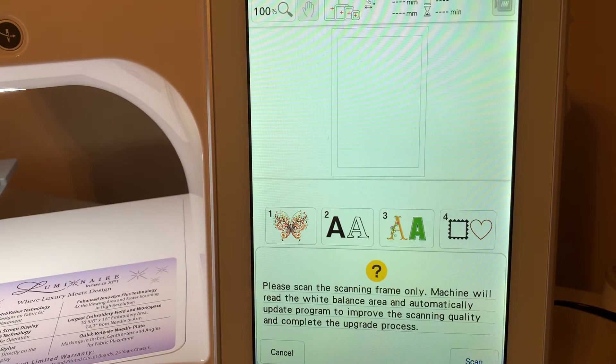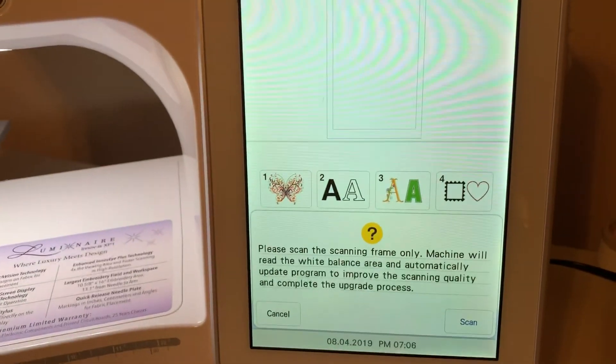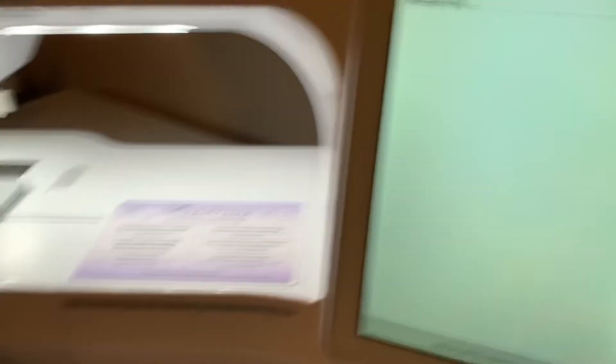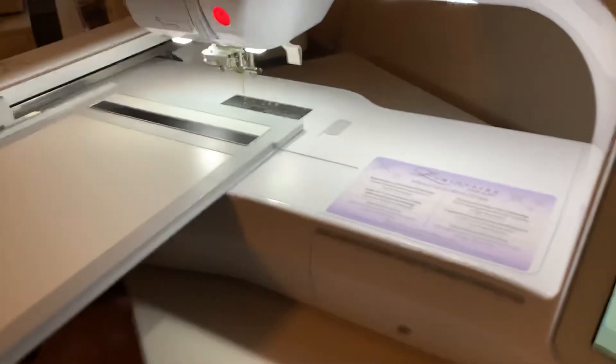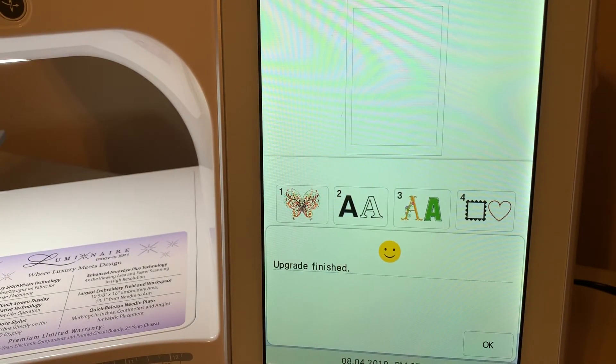So what we're going to do — let me adjust the camera a little bit. We're going to scan, and it's scanning the frame. You can see over here the frame's on the machine. Now I have to turn my machine at a big angle. And now it says the upgrade is finished.